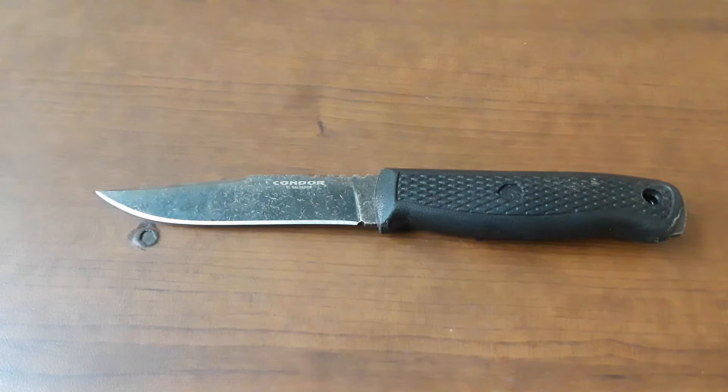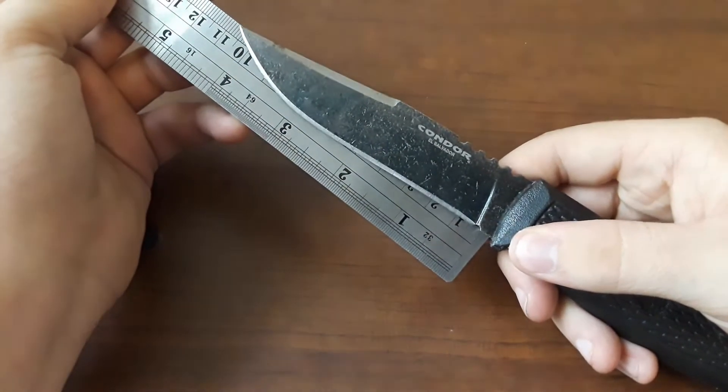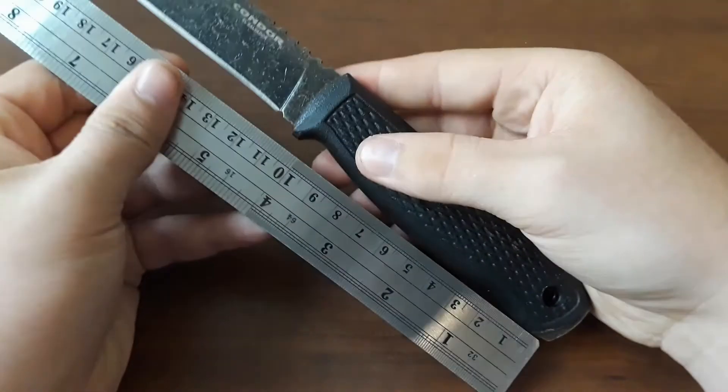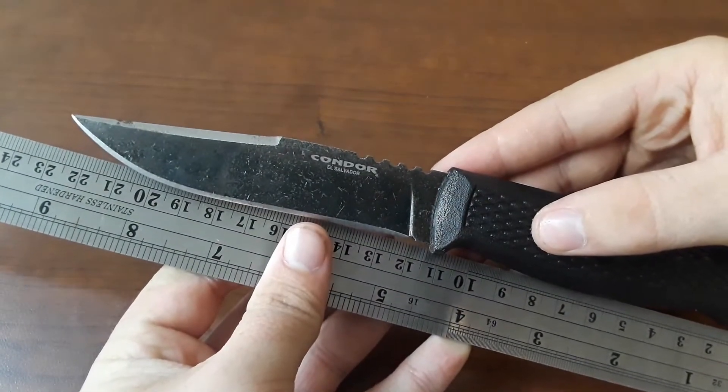Let's go ahead and start off with our measurements. I can't find my ruler, so time to grab the extras provided by Old Tonto Guy. We have a blade length of just a little over 4 inches, overall length — since we have the big boy ruler here — about 9 inches, give or take.